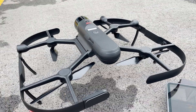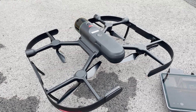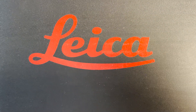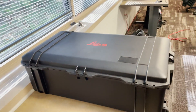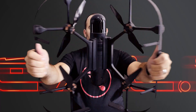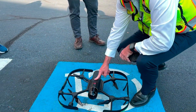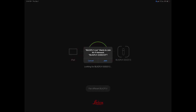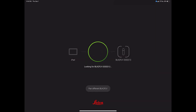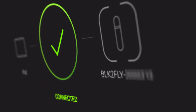All I need to complete this job is the BLK2Fly with a charged battery and an iPad. The setup process is as simple as removing the BLK2Fly from its carrying case, unfolding it, and setting it on the ground. You then turn it on and connect to the drone's wireless signal with your iPad. You may use Wi-Fi or cellular data to connect the iPad to the BLK2Fly — both devices will need their own cellular SIM cards.